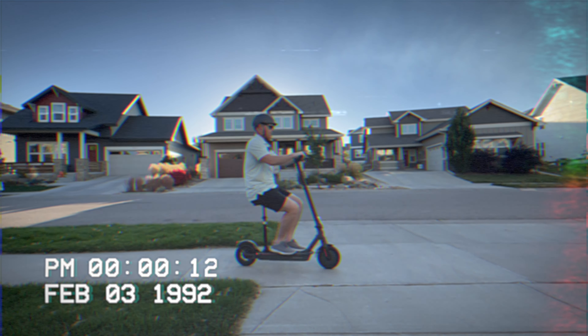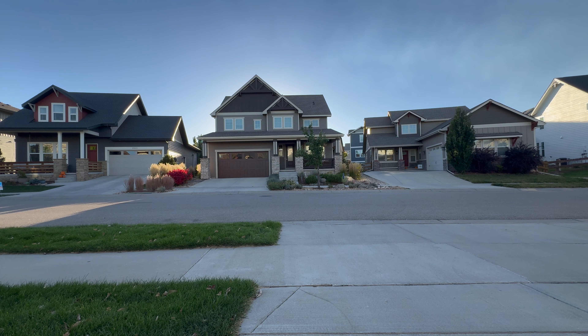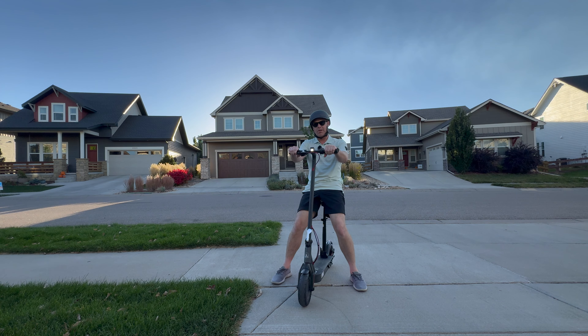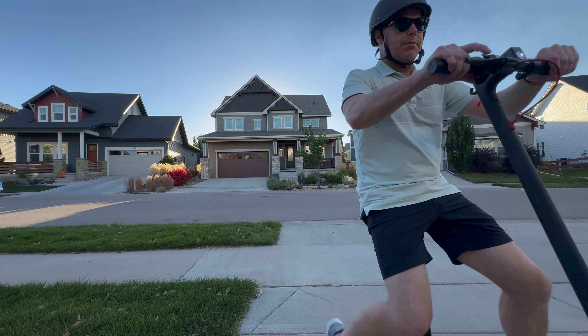Attention Walmart shoppers, there is a sale on adult diapers on aisle four — that's kind of what this electric scooter feels like sitting down. But take off the seat and it's a whole other beast. Is it any good? Check out our review of this Hiboy scooter and we'll give you our honest opinion and see if it's right for you. Keep on watching.